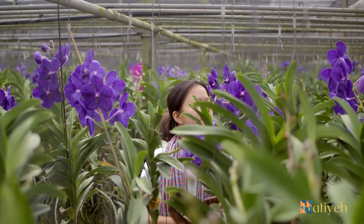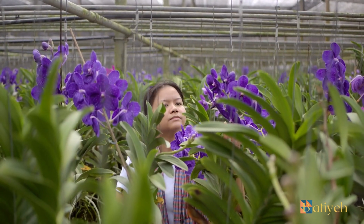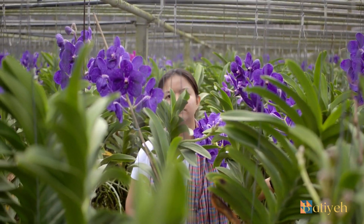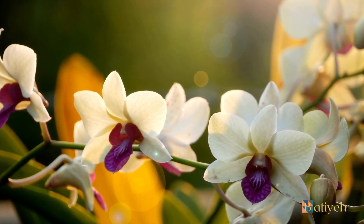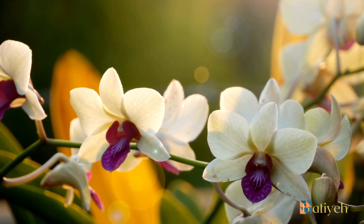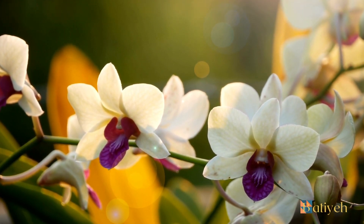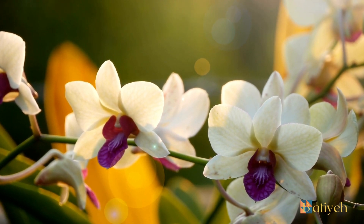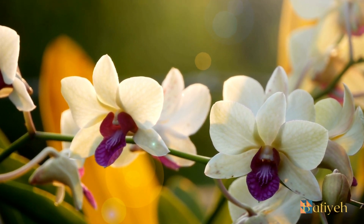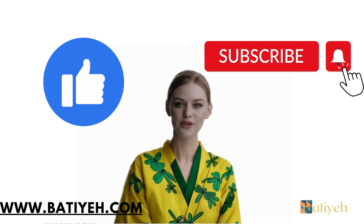In conclusion, orchids, with their mesmerizing beauty and grace, require specific maintenance conditions to thrive. By understanding their unique light, temperature, humidity, watering, and fertilizing needs, you can create an environment that encourages their growth and rewards you with breathtaking blooms. Remember, each orchid species may have distinct requirements, so it's essential to research and tailor your care accordingly. With patience, attention to detail, and a touch of love, you can enjoy the delicate beauty of orchids in your home and witness nature's masterpiece unfold before your eyes. If you found this video helpful, don't forget to hit that like button and subscribe for more.